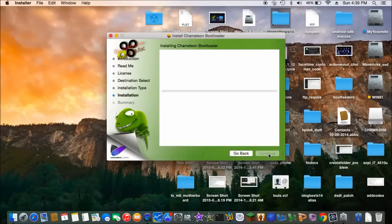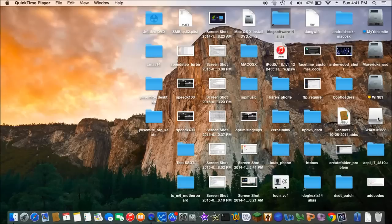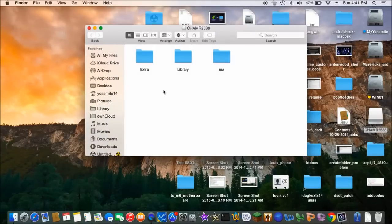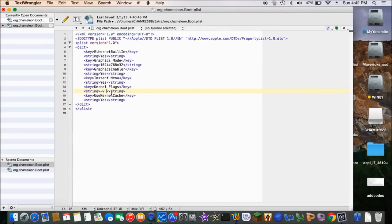Now let's start. What we want to do is to open this up. We want to put — that's all we need, nothing else. Save.